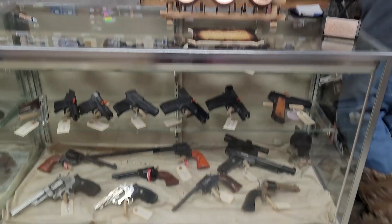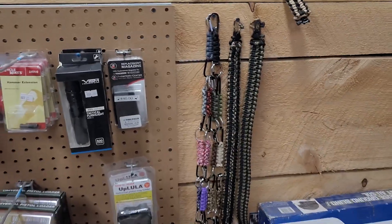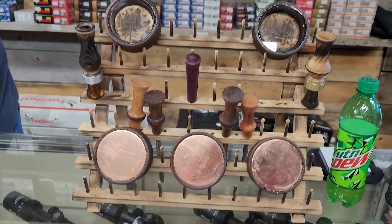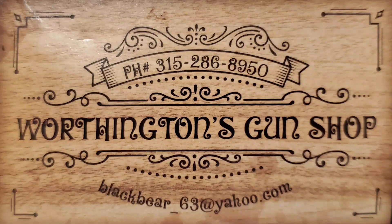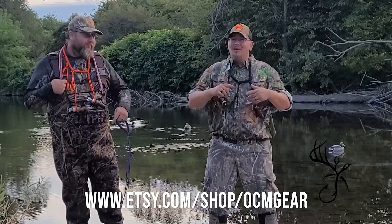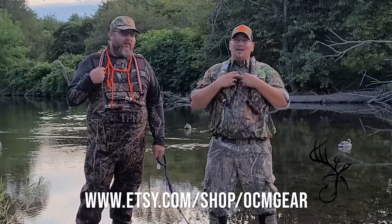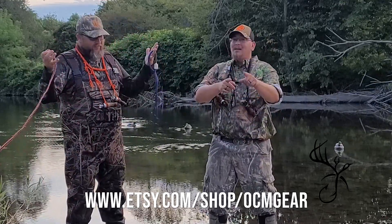Do you like firearms? Do you like ammo? Are you a hunting fanatic? How about custom-made gear? Come on in to Worthington's Gun Shop — I'm the only place where you can find custom-made OCM gear. Here at Outdoors with a Common Man, we not only hunt, we make all of our own gear as well: duck calls, deer calls, turkey calls, goose calls. We also make nice lanyards and hats. Follow the link below to find many other things.